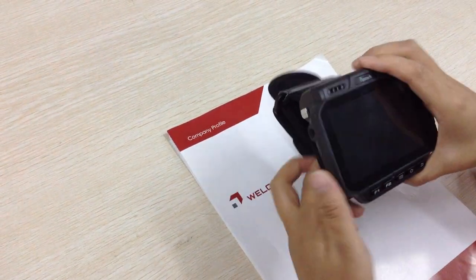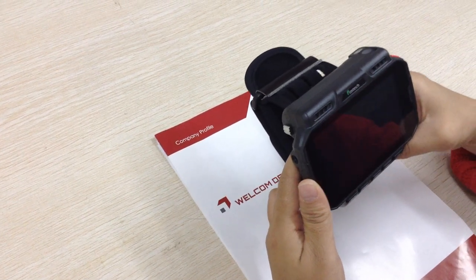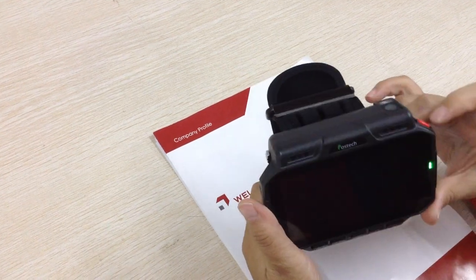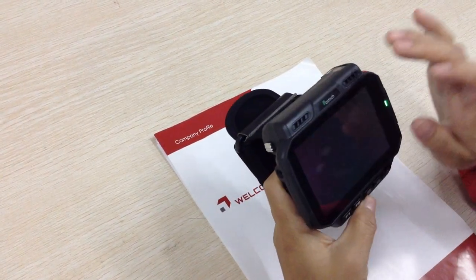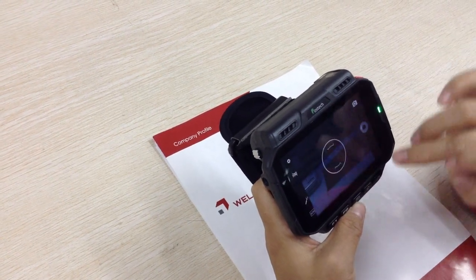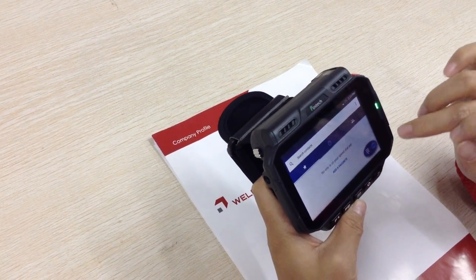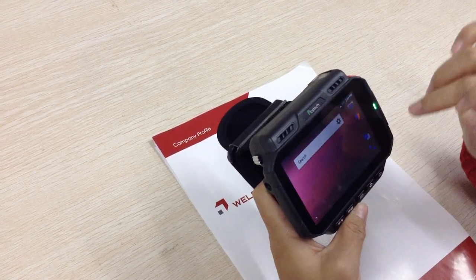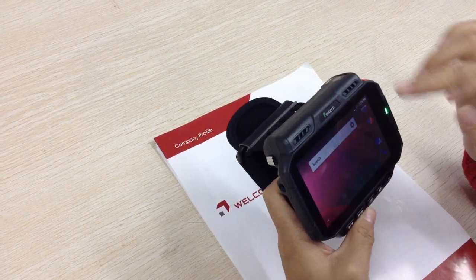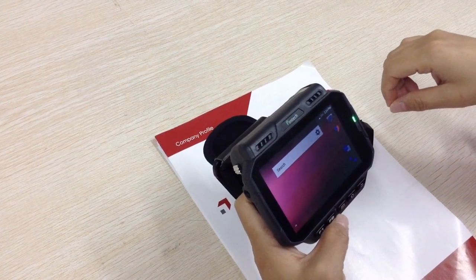For this new type wearable data terminal WT04, it works like an Android phone. Just turn it on — you can take photos, call someone up, type messages. And surely it also can connect with the ring scanner for logistic warehouse use.